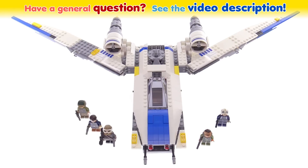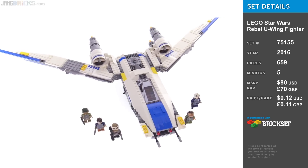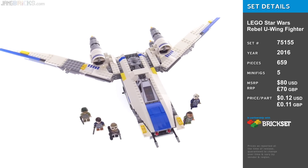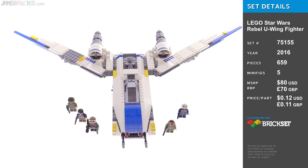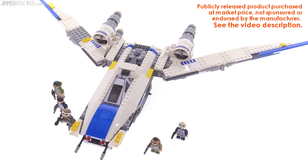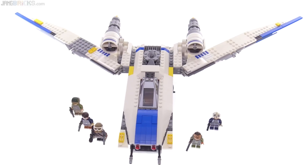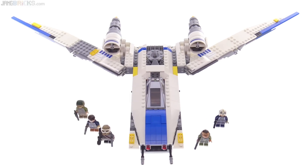This is the LEGO Star Wars Rogue One Rebel U-Wing Fighter, which is also a troop transporter. You probably haven't seen it in this particular form very frequently because this is not the default form that they usually show it on the package, and it's not the form that we've seen it in the initial trailers and teasers for Rogue One.